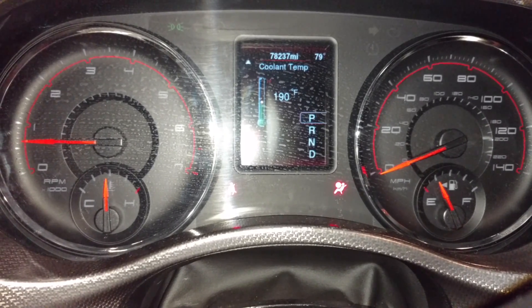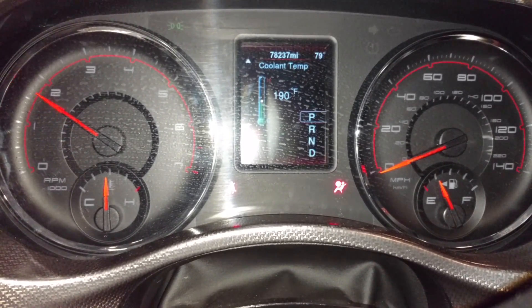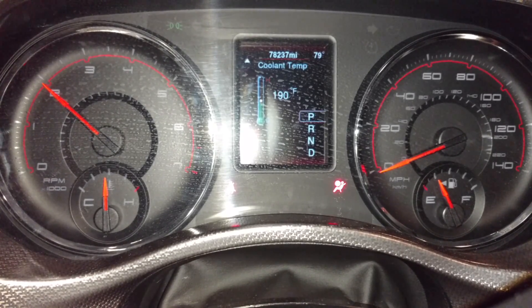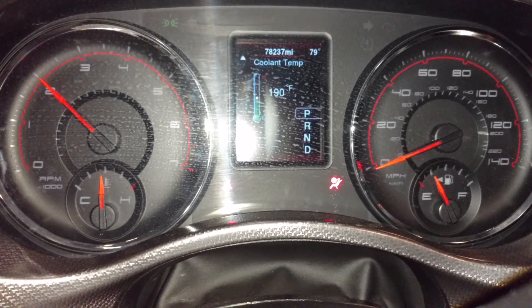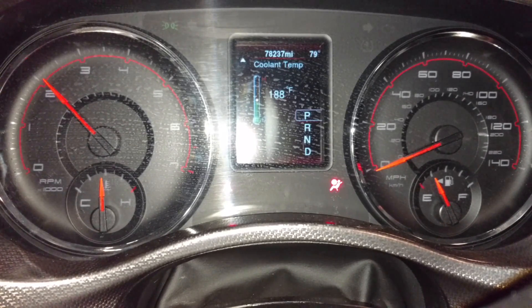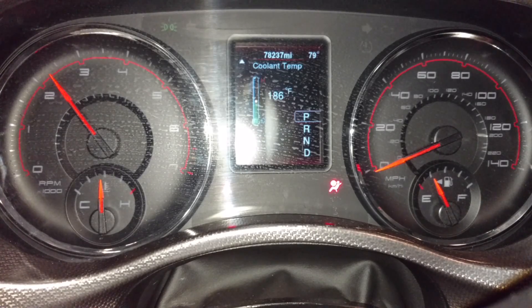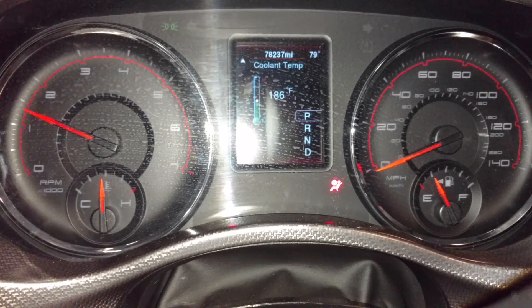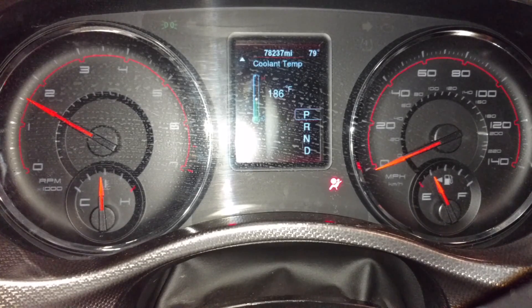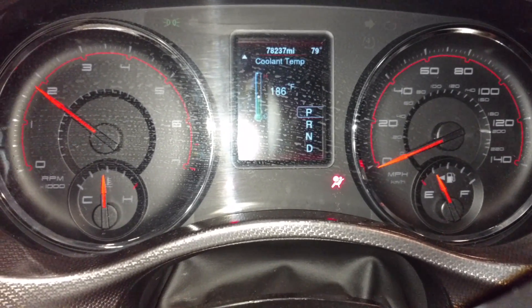Also, you want to get in the car and actually rev it to about 2000 RPM, then take a look at the temperature — it should go down the more air that comes out. Do that for a few minutes and that should get most of the air out.